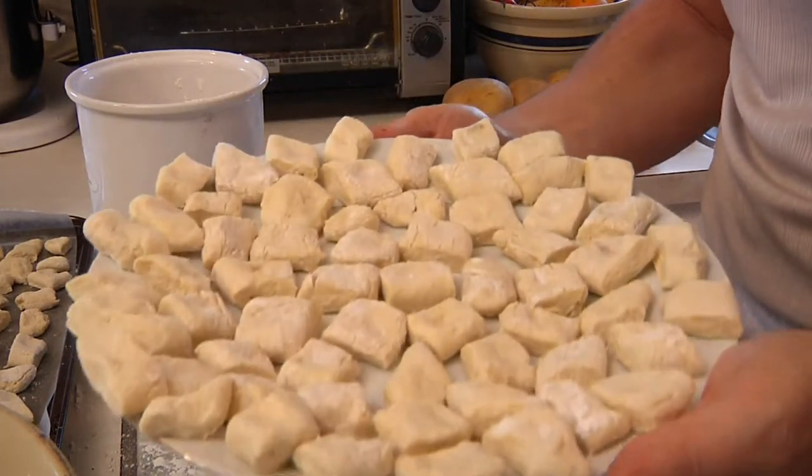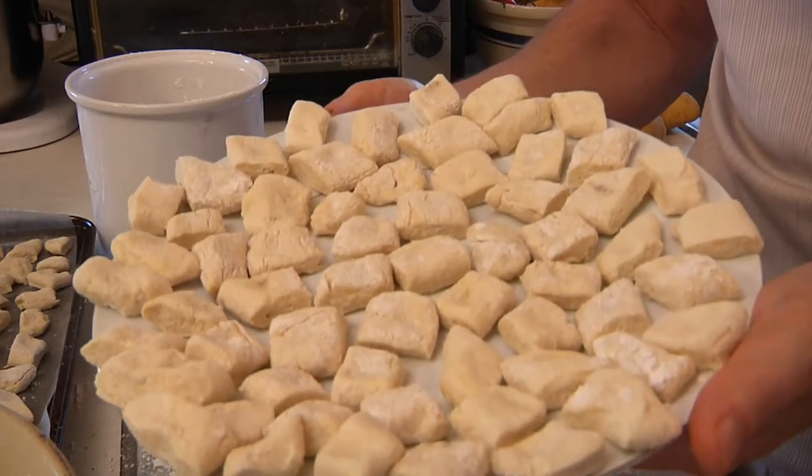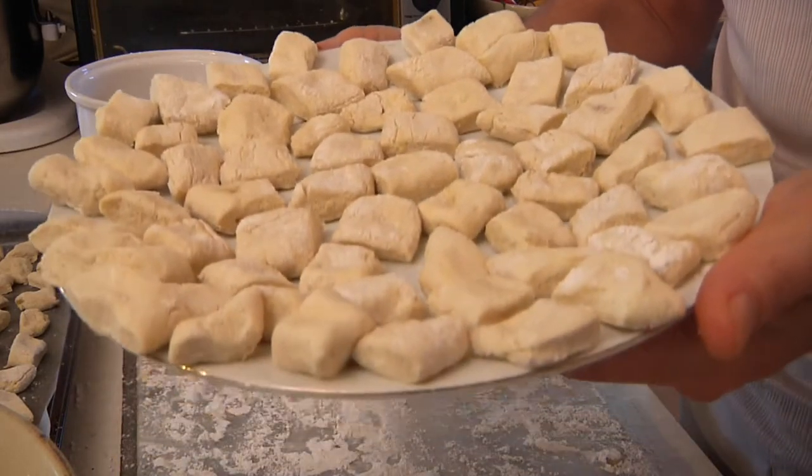If you can't fit a cookie sheet in your freezer, it's also very easy to use a plate. Just make sure that they're not touching each other or they will stick together.